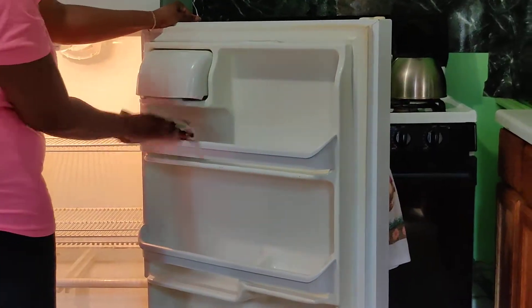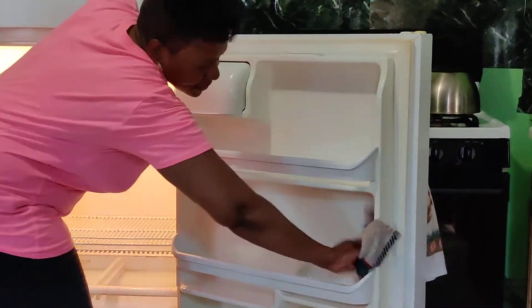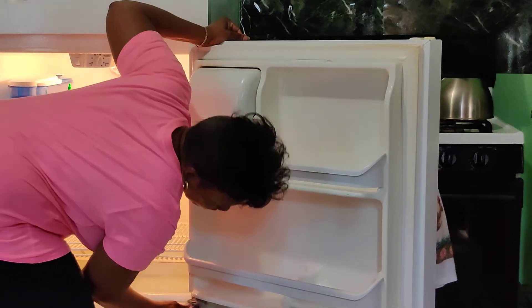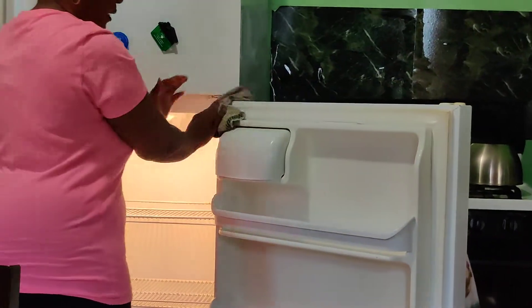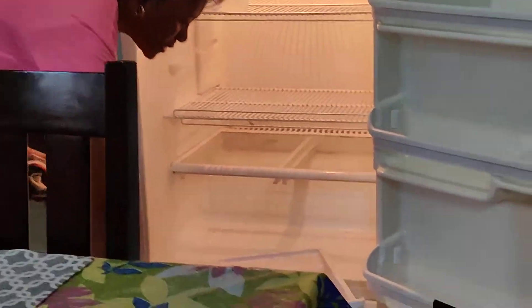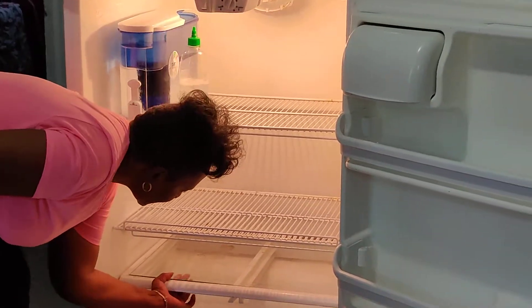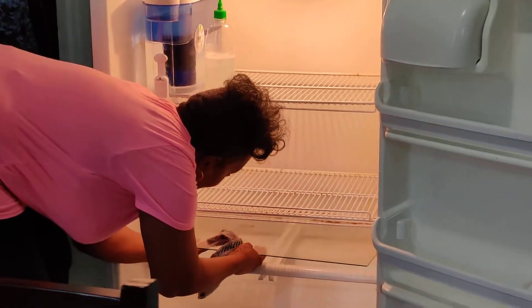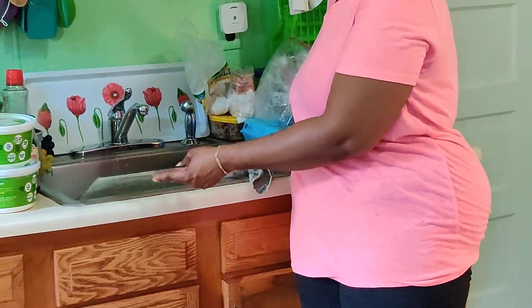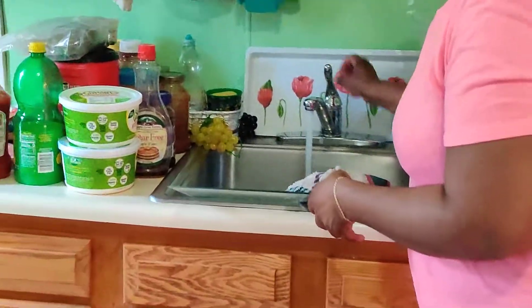It's all nice and clean now. That's the shelf. We're going to go inside here — these are the trays. Normally at the bottom we have the glass. I'm going to take this out, so you're going to have to be very careful. I'm going to put it inside here because we're going to wash it. I'm going to wash it right now so it will drain while I'm cleaning the fridge.